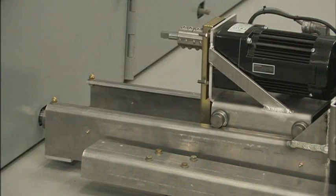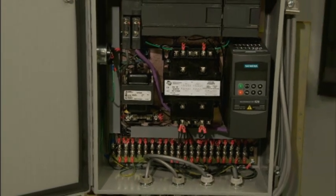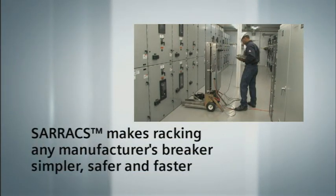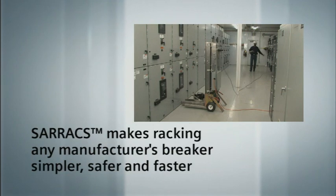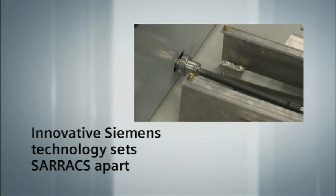CERAX, the safety remote breaker racking system, provides increased protection for your most important assets — your personnel and your equipment. With this life-saving innovation from Siemens Industry, the operator is positioned safely outside the arc flash boundary while racking any manufacturer's breaker in or out of a live bus. Not only is safety enhanced, the need for flash suits is eliminated.